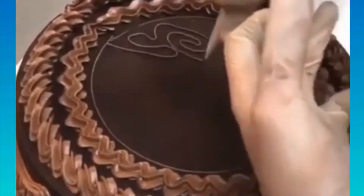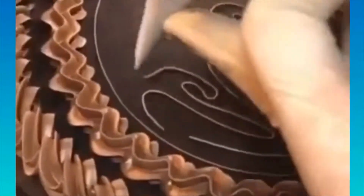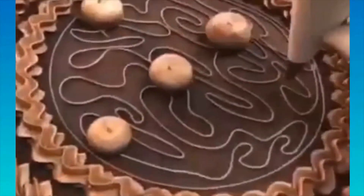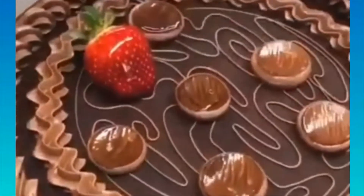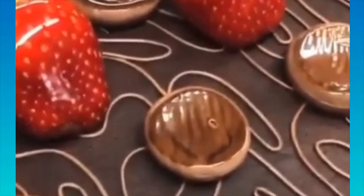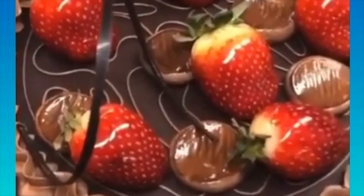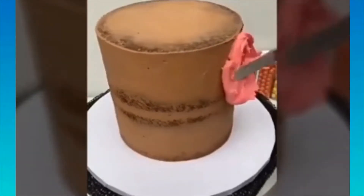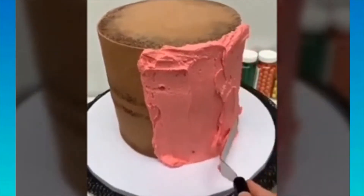Something a lot of cake decorators do is split their job into stages. Baking cakes in advance and freezing them makes frosting easier — frozen cakes don't crumble as much when you frost them and make applying the crumb coat easier. Leveling is also easier with frozen cakes. Cakes stay fresh in the freezer for up to a week. You can also make buttercream in advance and store it in the fridge in an airtight container for up to a week.